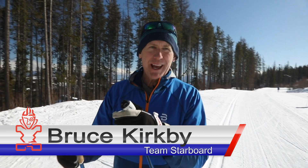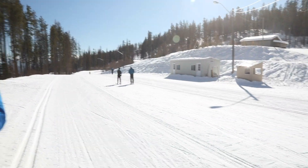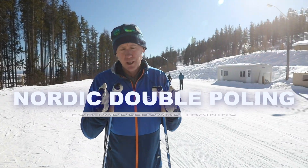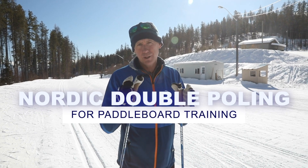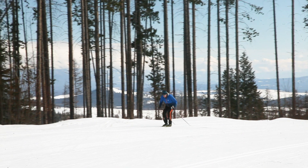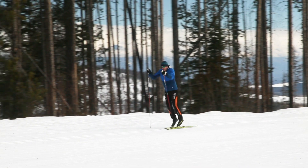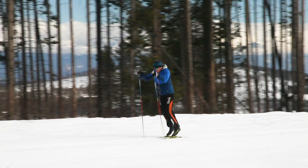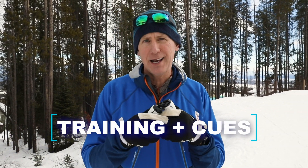Hey there, Bruce Kirkby with Starboard, and probably the most unusual location you could imagine for a Tiki Talk. Today I want to talk about Nordic Double Poling and what an extraordinary opportunity it provides paddleboarders for cross-training in the off-season. For those of you in northern climates or without access to water right now, it reinforces the fundamental core motion of a paddleboard stroke. There are also a few areas you can focus on that I think will advance your stroke next summer, whether you're a beginner or an expert paddler.